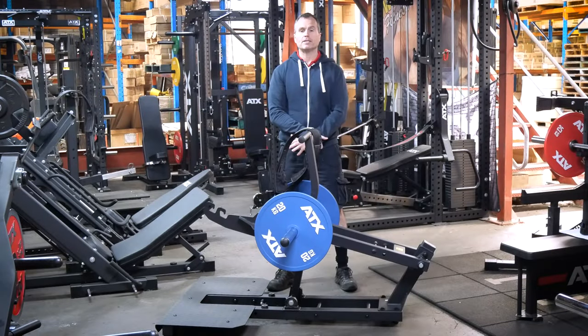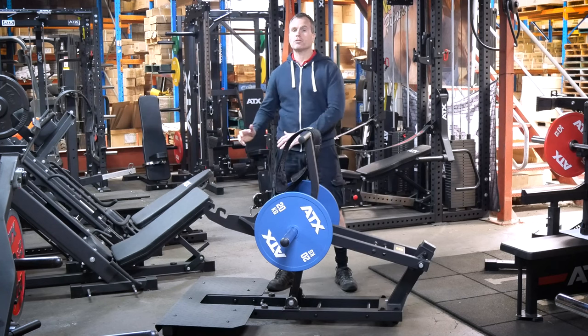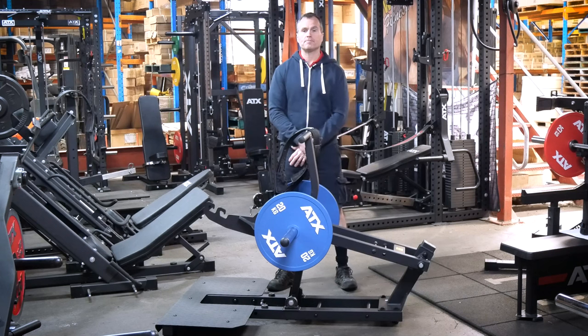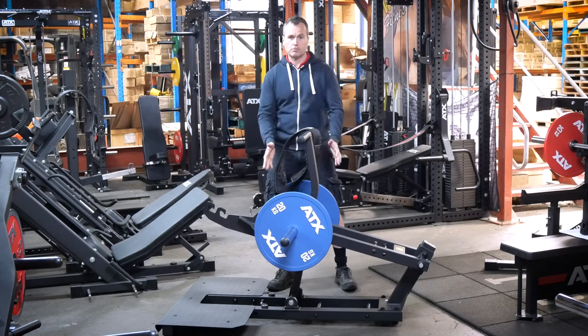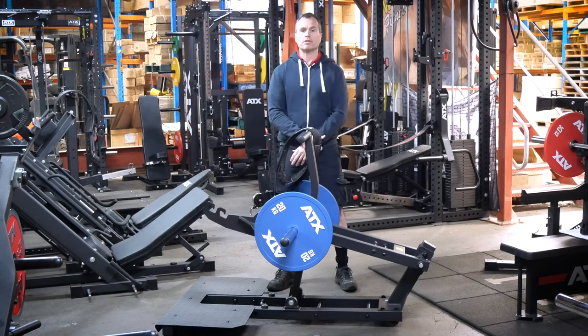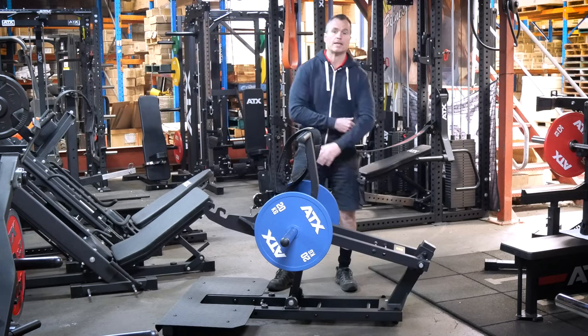ATX have rated this machine at 300 kilos. These machines can take more, but this rating is part of the EU certification process, so you can only compare this rating to a machine that has undergone similar certification. As the weight plates are closer to the pivot point, you don't get the same leverage advantage you do on other machines — so you will be closer to lifting 300 kilos than you would be lifting 200 kilos if the plates were further down the arm.